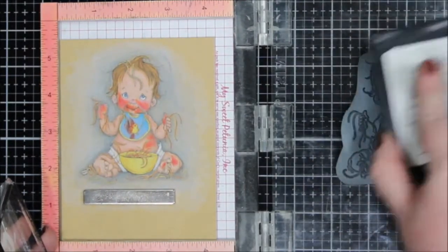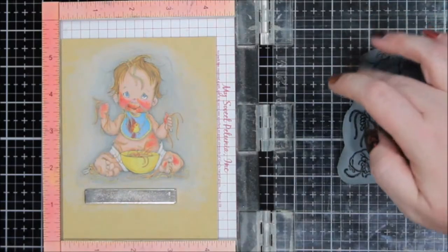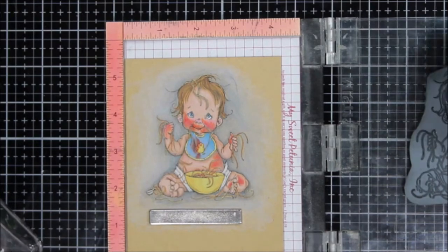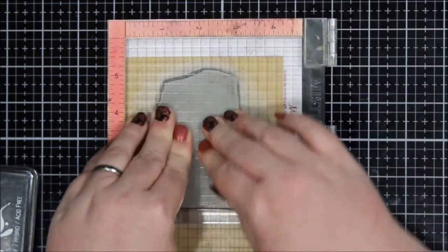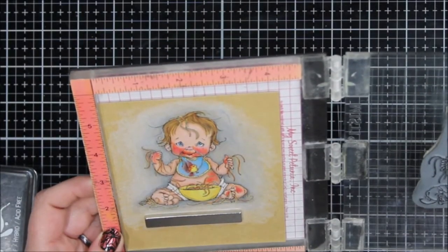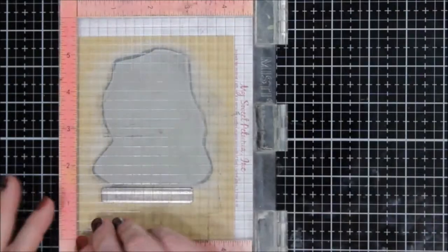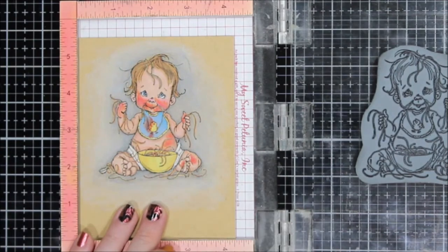I'm done coloring. I put the image back into my mini MISTI — I had left the stamp where it was — and I'm going to use Ink on Three black ink. I made sure I took the mat out so I wouldn't get that smudge again, and I stamped it down a couple of times to put the lines back into the image. This is why I end up refilling the ink pad later — it's definitely not giving me the cleanest image or blackest lines. So I decided to use my Versafine Onyx Black for the final stamp, being very careful not to get it on the edge of the stamp. Adding those black lines back into a colored pencil image makes a huge difference.